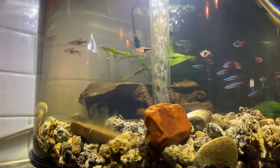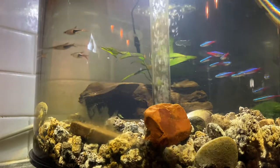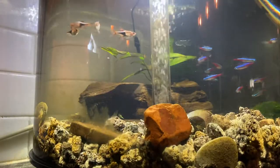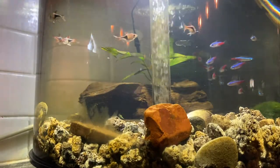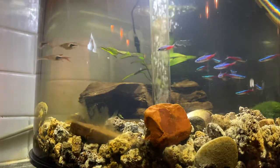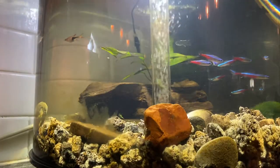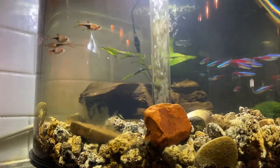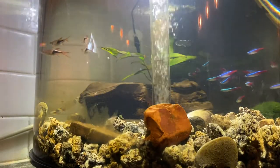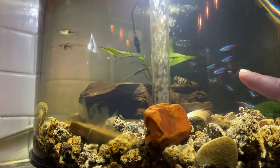I did a water change yesterday, and it's already going brown. I did a deep clean on it maybe a week or two weeks ago, and this is the state it's in. I'm reasonably happy. I think bioload compared to tank size, it does okay, and everybody is healthy and happy. I love that they go in their little individual schools — you can see the rasboras over there and my neons over here.